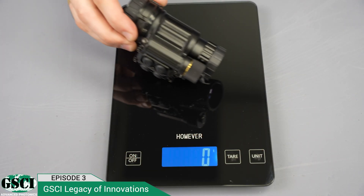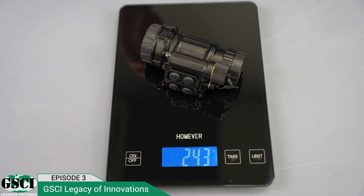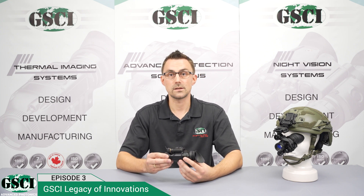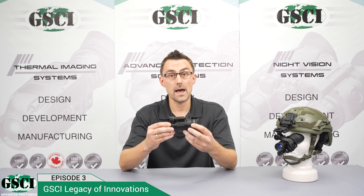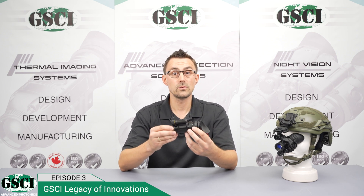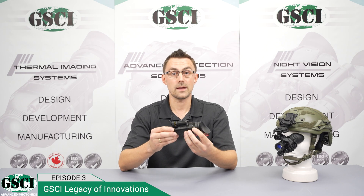Weighing less than 250 grams with the 18-millimeter gold standard tubes, the LUX-14 is not only the smallest but also the lightest in its class. Its fully aluminum housing ensures robustness and reliability, making it a trustworthy tool in any weather condition you may encounter.